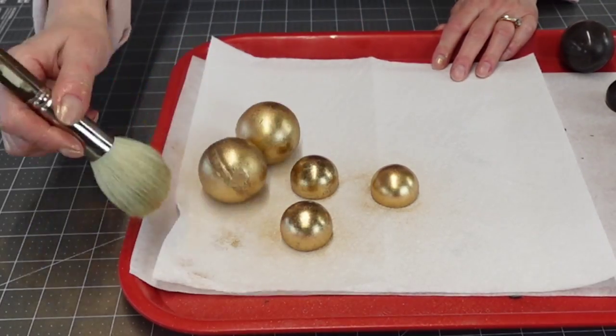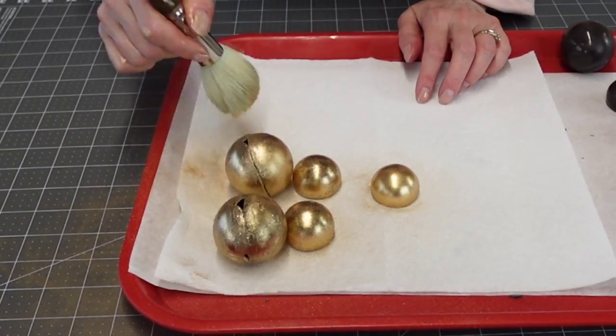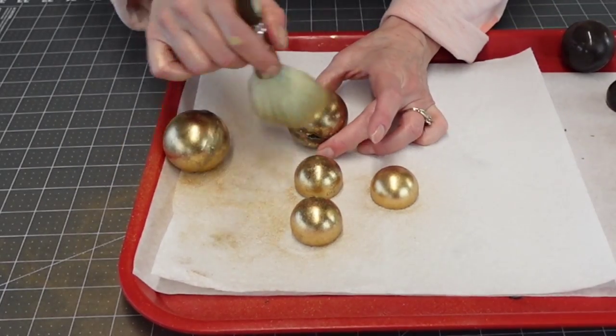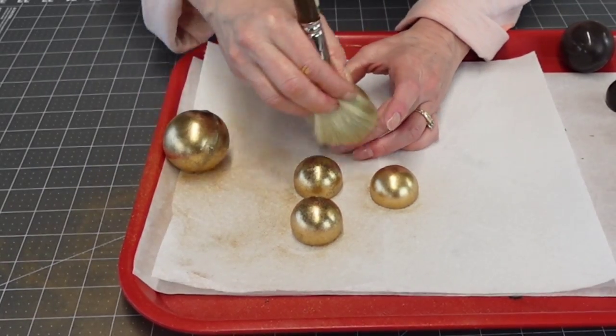Then I use a fluffy brush to remove the excess luster dust, and that's where the shine really comes through — you're kind of buffing them a little bit.